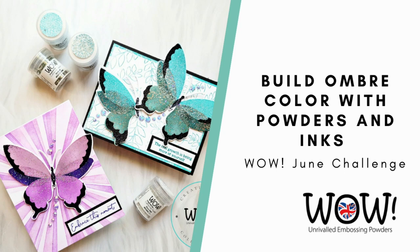Hi, it's Colleen, and welcome to the WOW YouTube channel. I hope you'll subscribe to our channel so you never miss another one of our videos. Today, as part of the June challenge, I'm gonna show you how to build rich ombre color with WOW powders and coordinating inks.